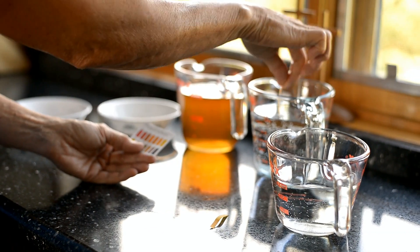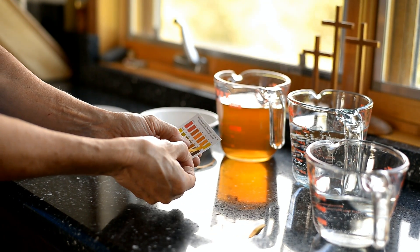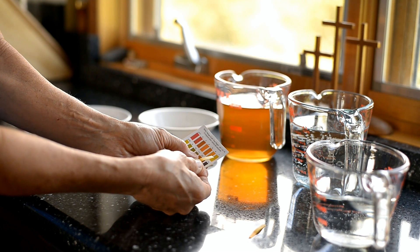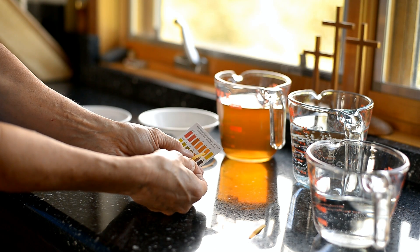Let's test the softened water. Softened water looks like it's a little closer to neutral than the hard water was — it's more of a 7.